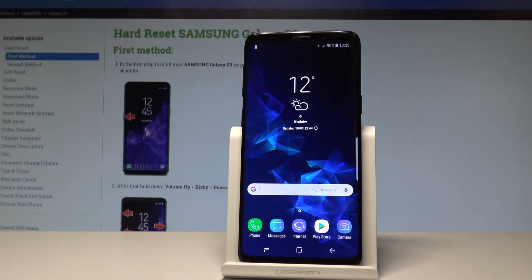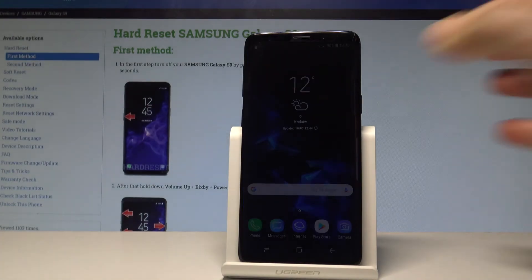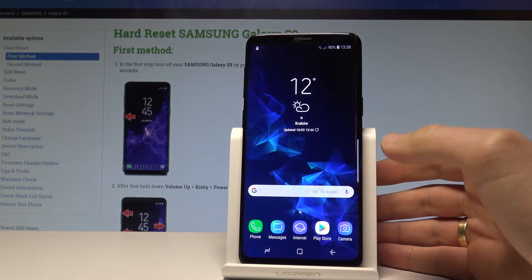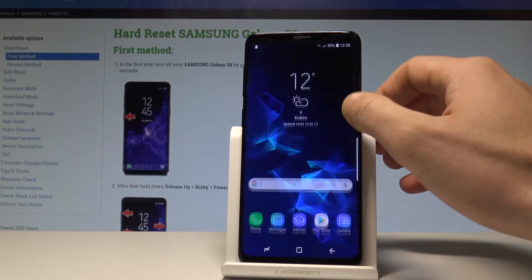Here I have a Samsung Galaxy S9. Let me show you how to speed up this device and optimize its performance in just a few steps.